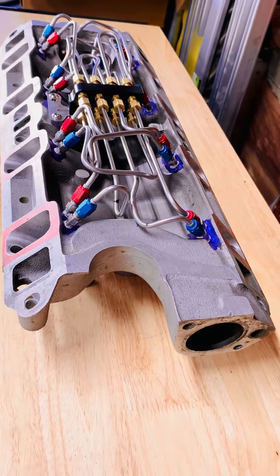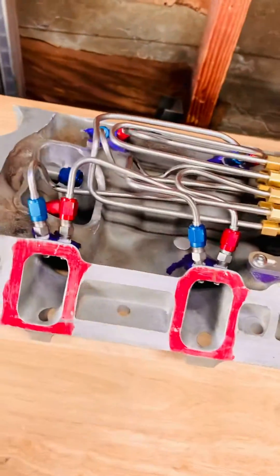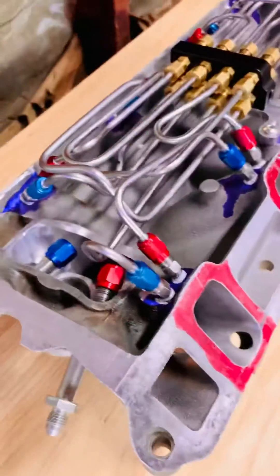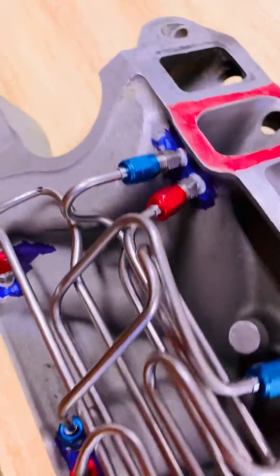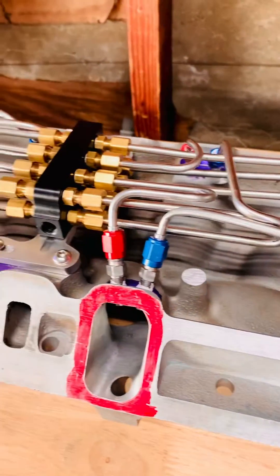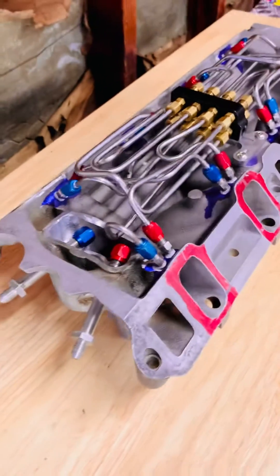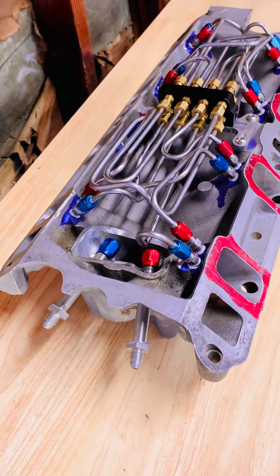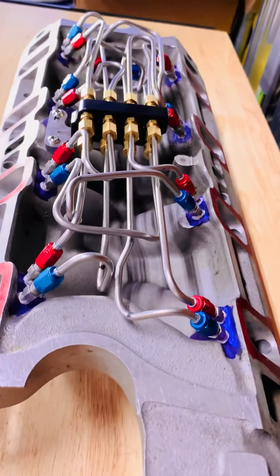All right, so finally done with plumbing the GT40 EFI direct port system under the intake. I'm going to do this nice and slow so anybody who decides they might want to try this can get an idea of the port layout and the way I did this distribution block. Not saying this is the best way — just doing it myself, there are things I would have done differently next time that would have made my line routing a lot less complex.